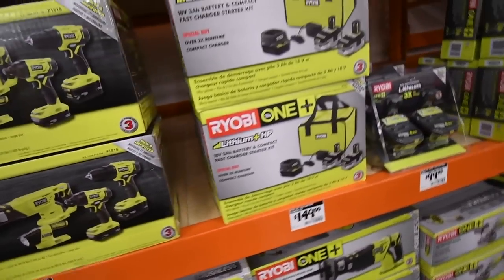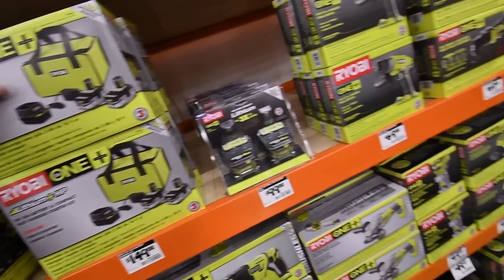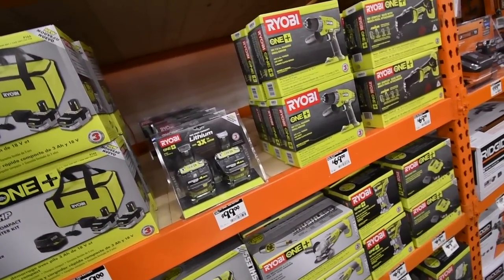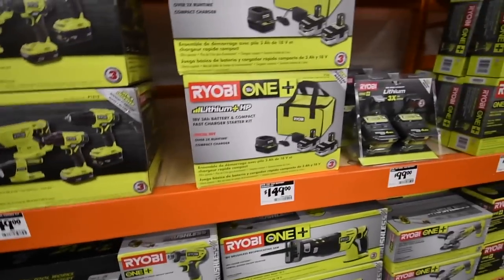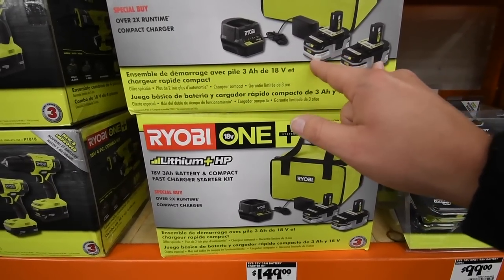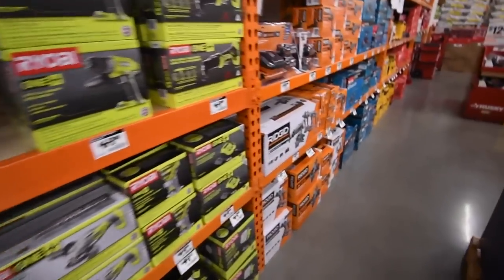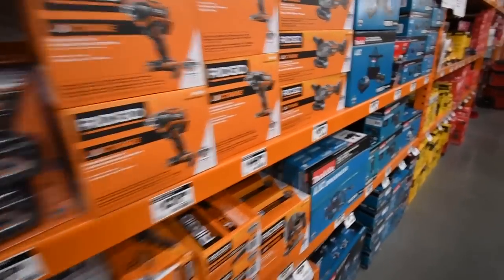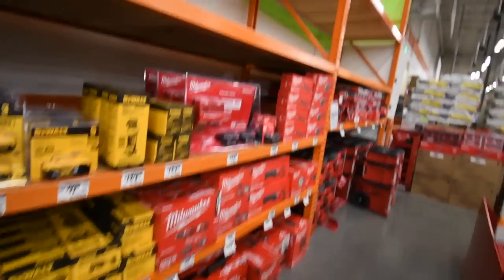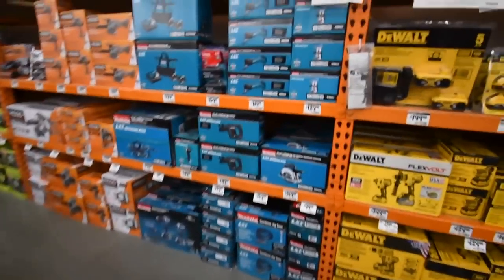Just so you guys know, before all these tools go on sale they are having a buy-a-tool, get one or two free deal depending on the kit you buy. The $150 three amp hour HP battery kit — I'm pretty sure if you buy this you get a certain tool for free. They're going to announce that when they're ready, probably at the last minute.